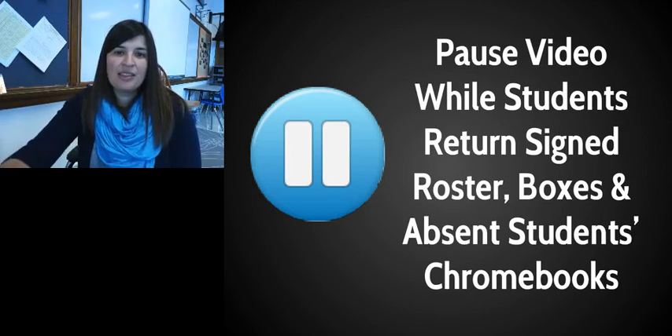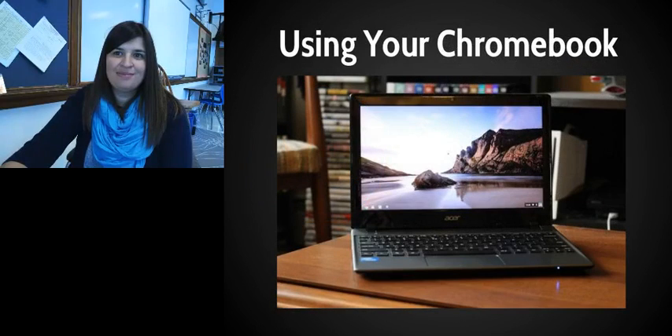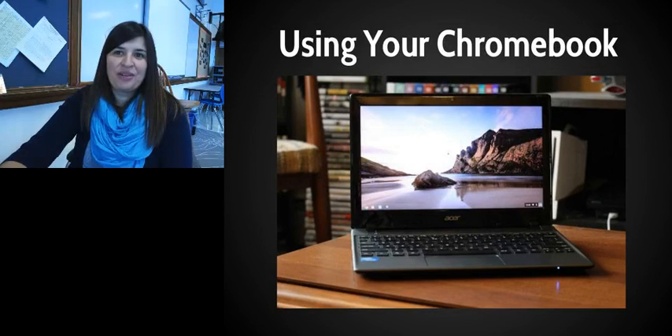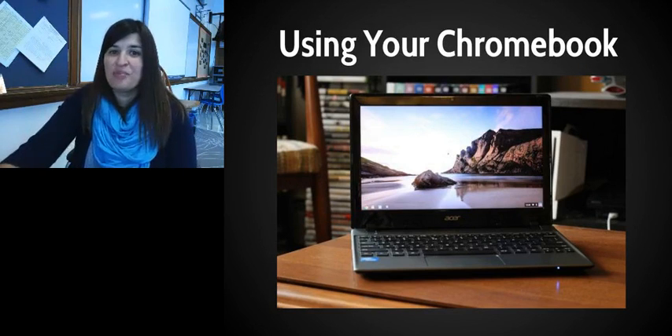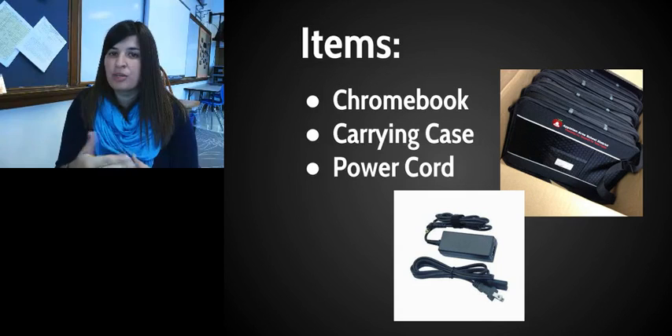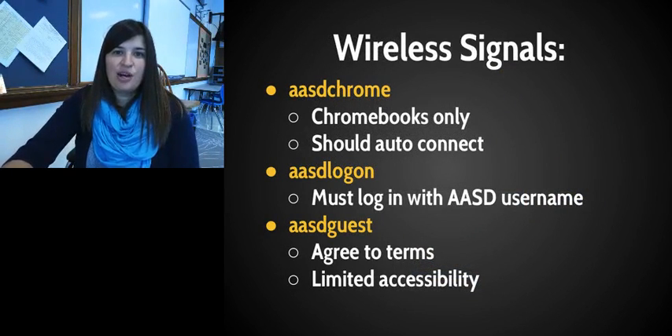Now the last thing we're going to show you is some basics about how to use the Chromebooks. First, make sure you have everything that was issued to you: your Chromebook, the Chromebook case, and the power cord. If there's not room in the case for the power cord, just bring it home in your bag. At night you can charge your Chromebook — you don't even have to take it out of the case, there's a spot for that.